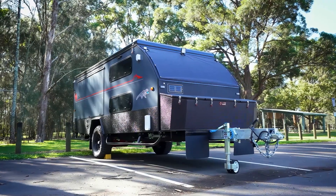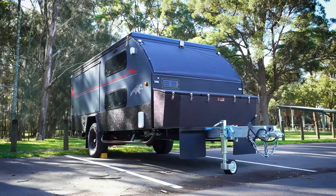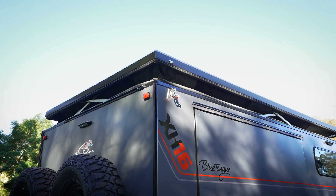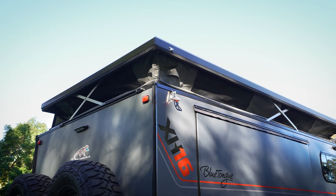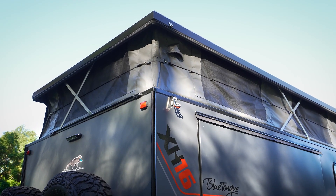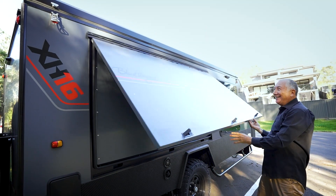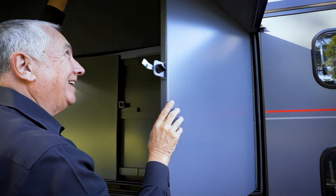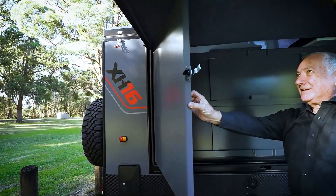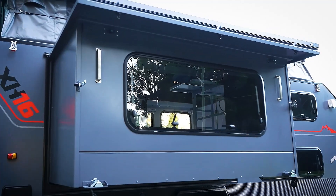The Blue Tongue Campers XH16 — XH stands for cross hybrid: half caravan, half camper, and all fun. When your family wants to see Australia, this is what you need. You've got this massive queen bed. People ask how they make this queen size bed so big, and the answer is Blue Tongue designed it with solid walls and solid roof so you have all the comfort.